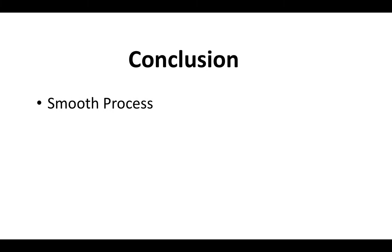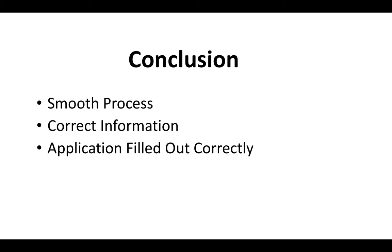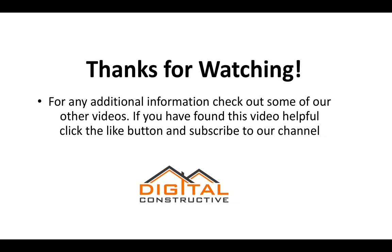In conclusion, getting the C7 license is a very smooth process, assuming you have the correct information, everything organized, your application filled out correctly, and you pass the exam on your first try. If you follow all the steps laid out in this video, it should be a smooth process. Thanks for watching — my name is Zach from digitalconstructive.com. Click the like button, subscribe, we're always dropping new videos. We've got videos on every single license, and if there's something you want to see us cover, drop it in the comments.